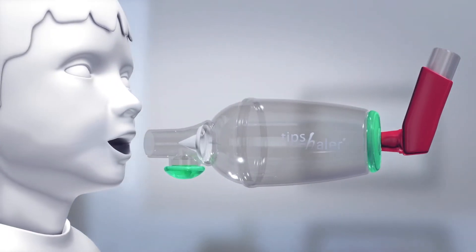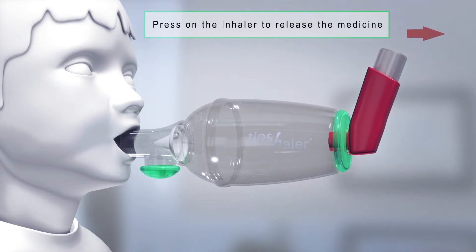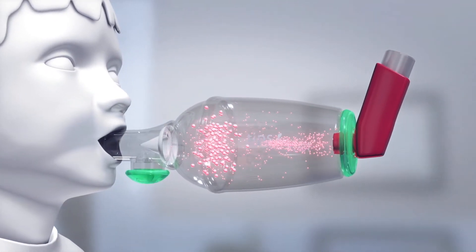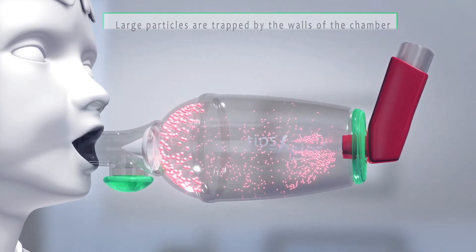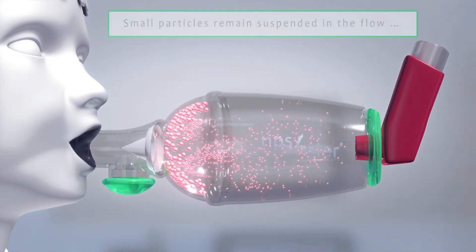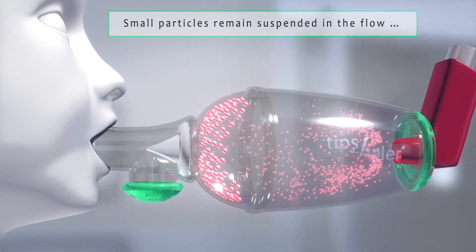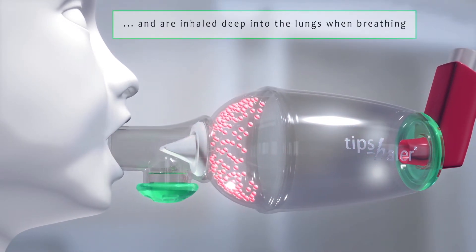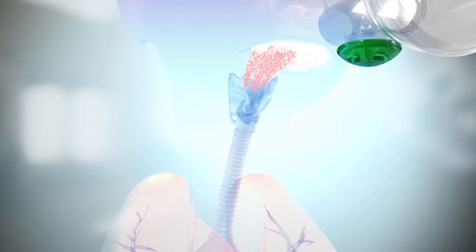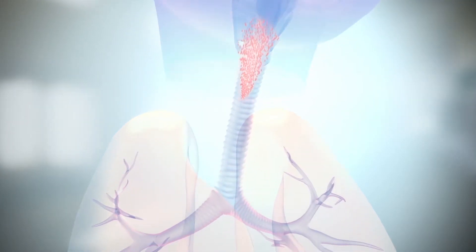The metered dose inhaler releases drug particles in the valve holding chamber in an aerosol form. Thanks to its material, Tipshaler walls quickly catch large particles, allowing the thinnest particles to remain suspended in the valve holding chamber. Small particles can thus deposit deep into the lung where their efficiency will be maximum.